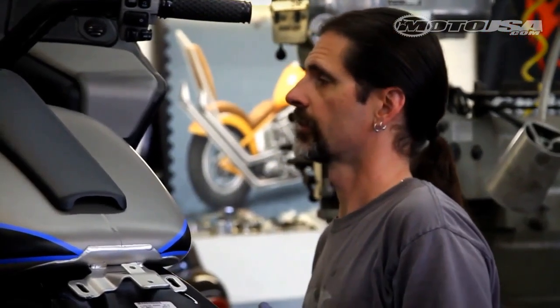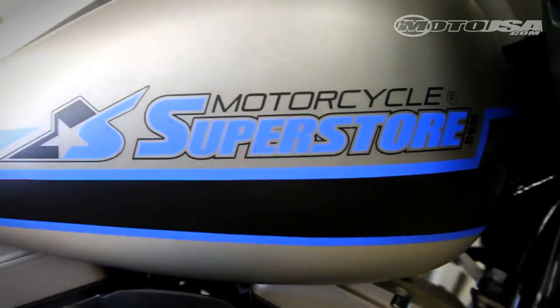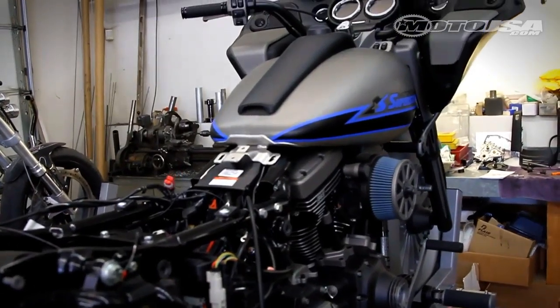Hi, I'm Mark Galey of Thunderstruck Custom Bikes. We're just here checking out the next phase of the Superstore build. That's a 2012 Harley Road Glide that we're converting into a sport bike with a little bit of a Bonneville flat look.